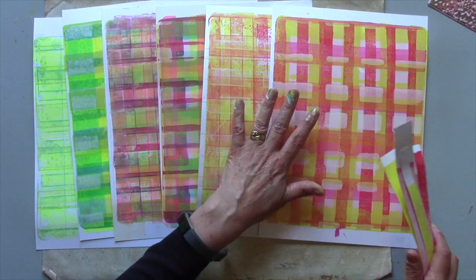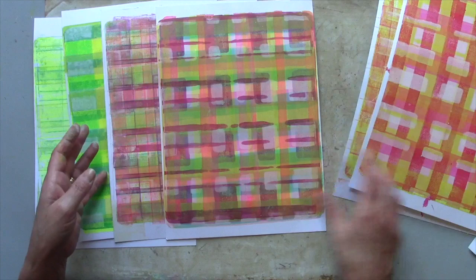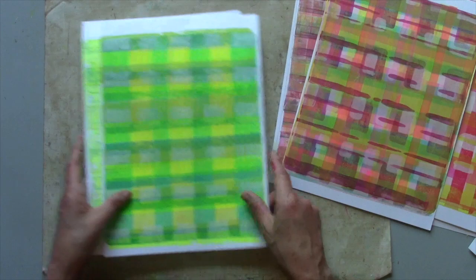Now I have my playful colourful multi-layered plaid print just by using these simple strips of card to build up the layers and the pattern, each one with its coordinating ghost print — lots of layers of colour. This one's bright even by my standards. I hope you'll join me in part two and I will show you what I'm going to do with them. Thank you so much for watching.